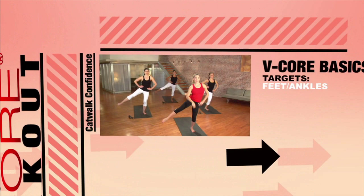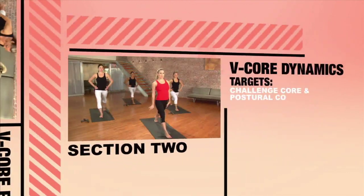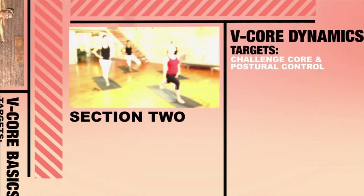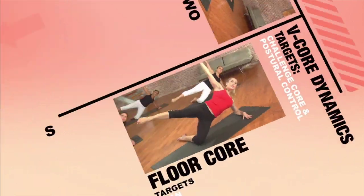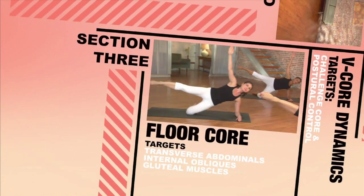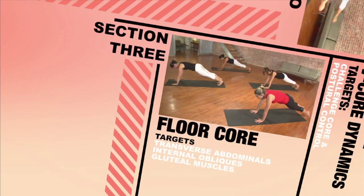V-Core Basics will target strong feet and ankles, hip and glute complex, and upper back. From here we will advance to V-Core Dynamics, challenging core strength and postural control. The final section, Floor Core, is focused floor core training, which will challenge pelvic alignment and build strength through stabilization.